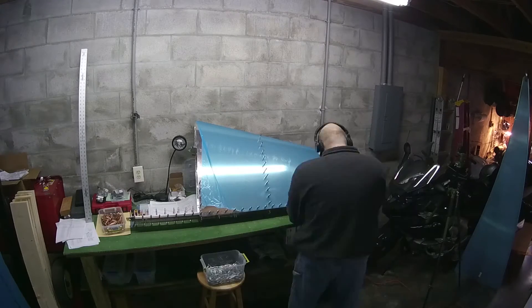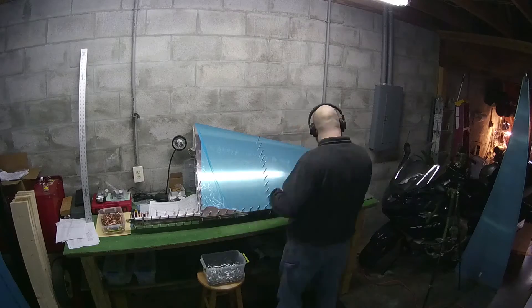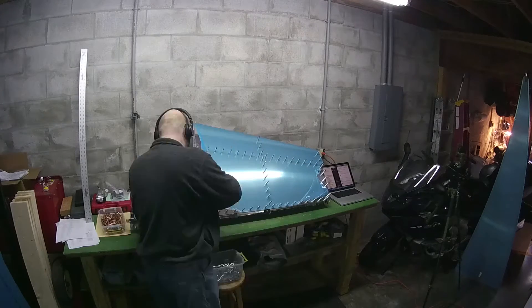I looked on Amazon and you can apparently get pneumatic Klico squeezers for like $85 to $90. It's probably worth it, honestly, at this point. I probably should go ahead and get one.